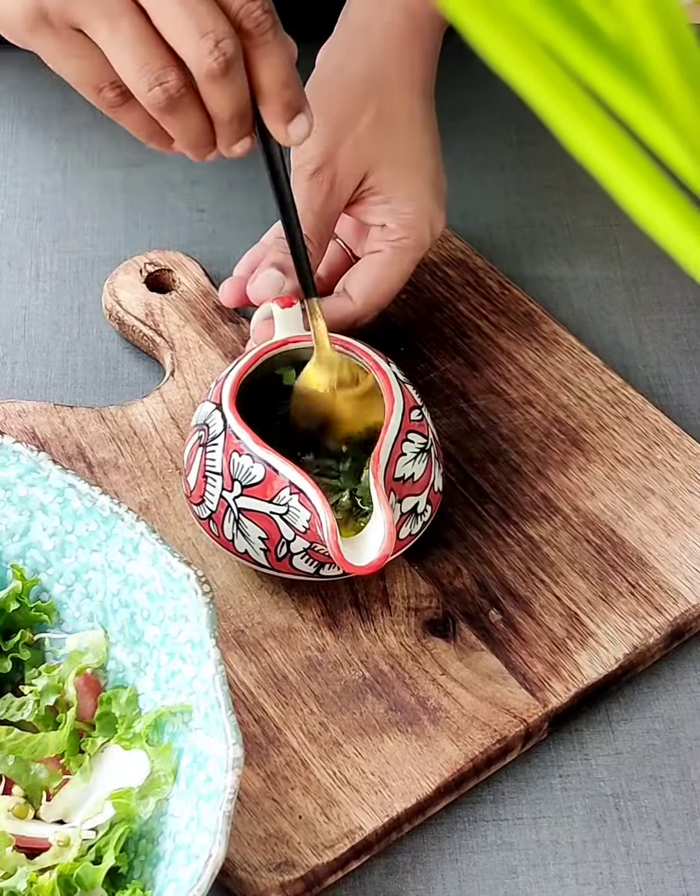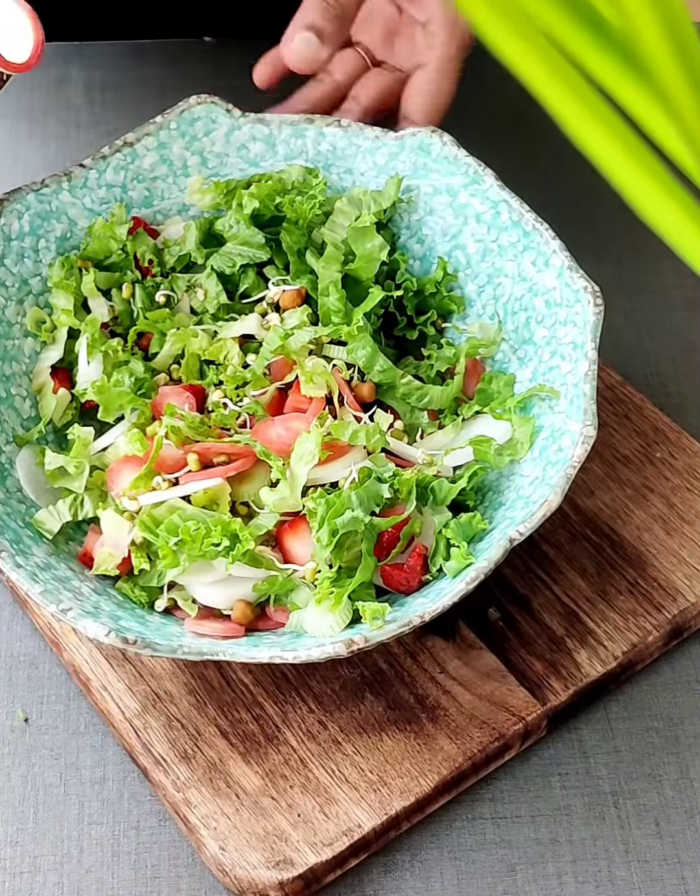Now we'll mix everything and we'll add this to our salad. Make this for yourself or the women you love the most in your life.